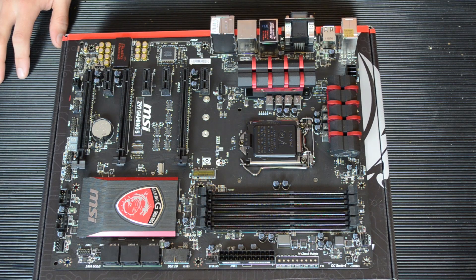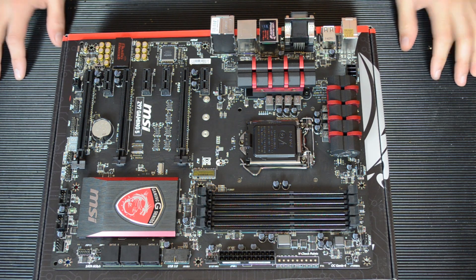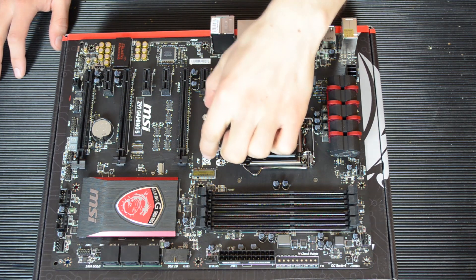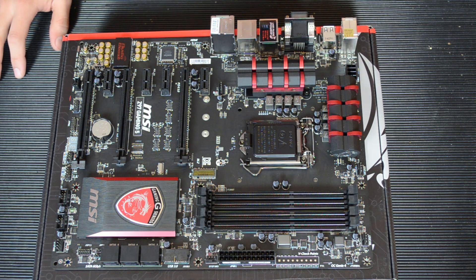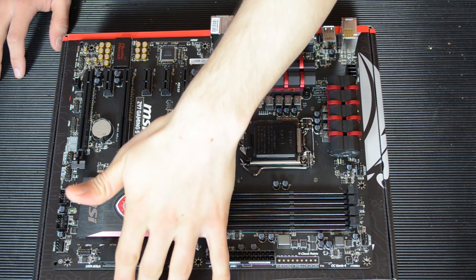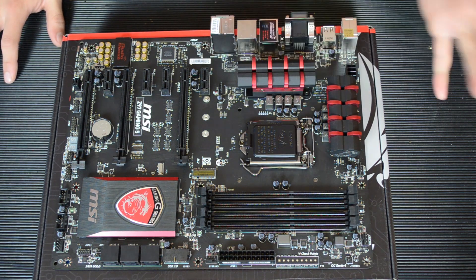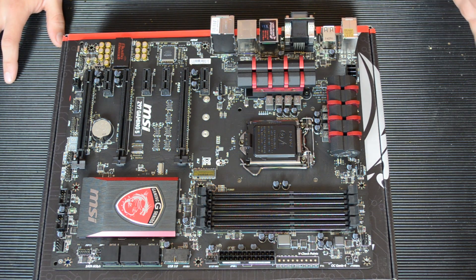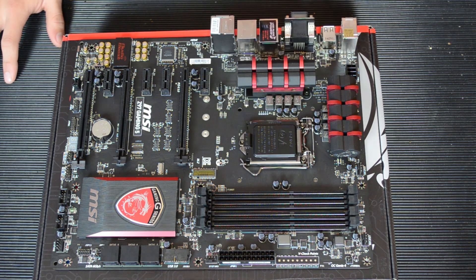The M.2 slot can work through the PCIe bus, so it has up to 10 gigabits per second rather than the limit of SATA which is six. MSI do sell separately a SATA Express adapter here, which is basically two normal SATA connectors and a third one next to it that will make it super fast, though using it will disable SATA ports five and six. There's not much support for it yet — there's a Plextor one that you can slot in here.